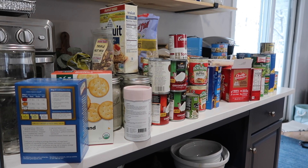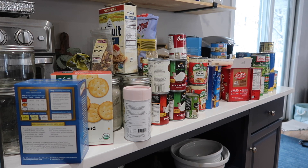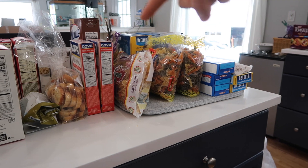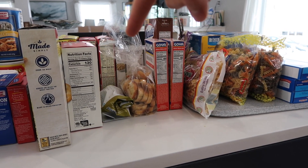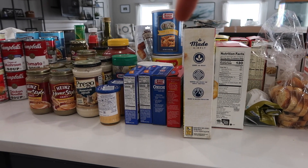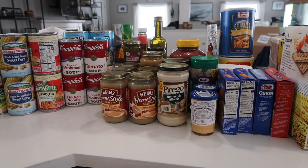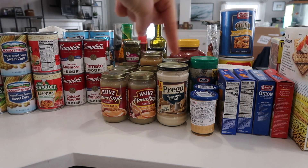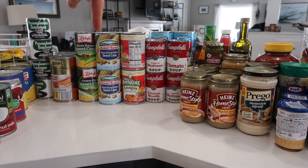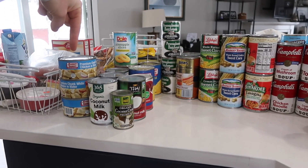We have plenty of stuff to go through — an awful lot of things. We've got pastas, rices, crackers, and breads, dips, and breadcrumbs. Then we get into the canned goods: sauces and gravies, soups, canned vegetables, canned beans, canned fruits, lots of coconut milk, and canned chicken.